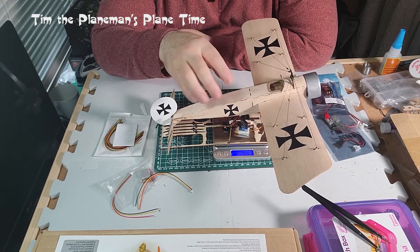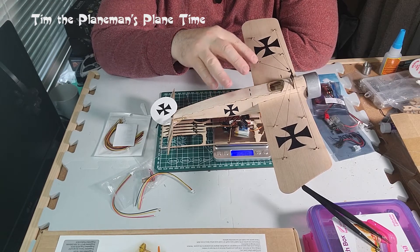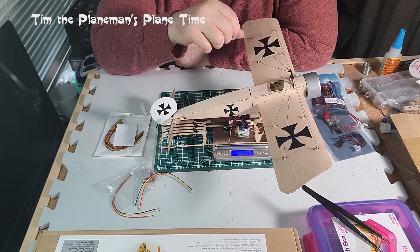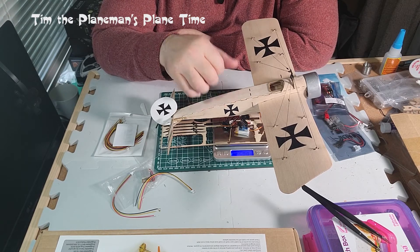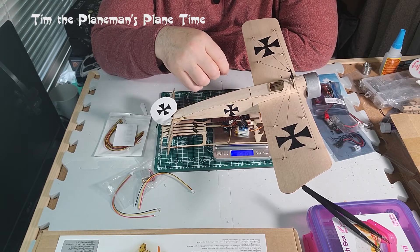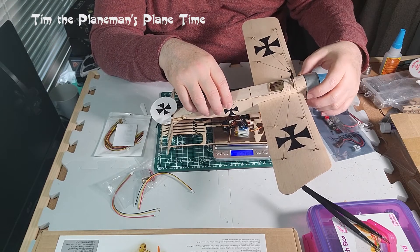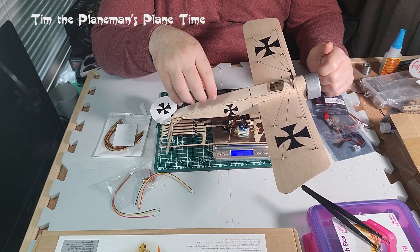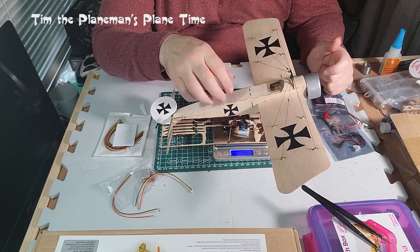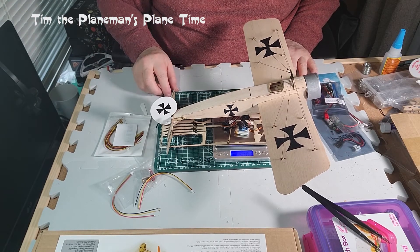This is another example where it probably would have been better to install the electronics during the build and then build the frame around them, rather than trying to fit everything in at the end. But I am where I am, so we'll do it this way. Follow along if you need suggestions on how to fit electronics in at this stage - or skip ahead if you build electronics in from the start.